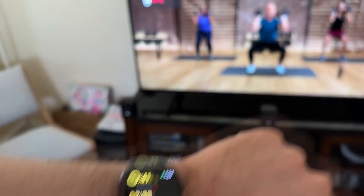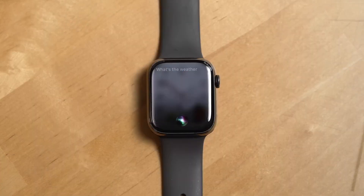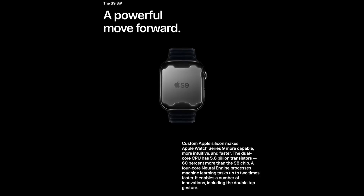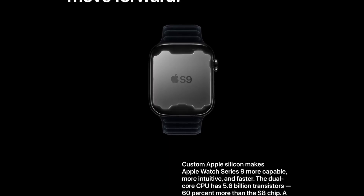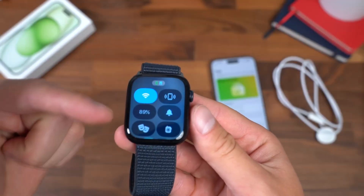With a bright always-on Retina display, the Series 9 remains easily viewable in both indoor and outdoor settings. Whether you're checking notifications or tracking your progress during workouts, the display is sharp and the visuals pop. Performance is powered by the S9 chip — at the heart of the Apple Watch Series 9 is the all-new S9 chip, delivering enhanced performance and efficiency.